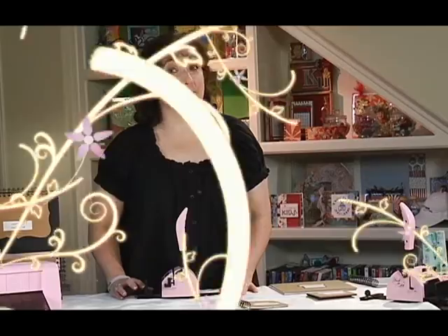Now that you know a little bit about the machine, let's get started with punching. By far, this is the most stressful operation users face. How many holes do I punch? How do I make the holes not go off the edge? And how do I keep them even? All that will be answered right now.